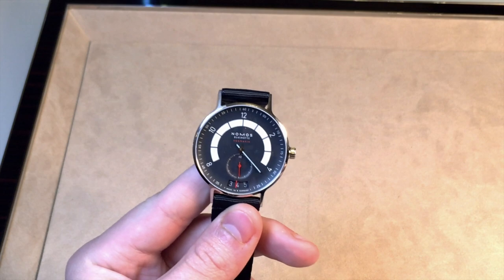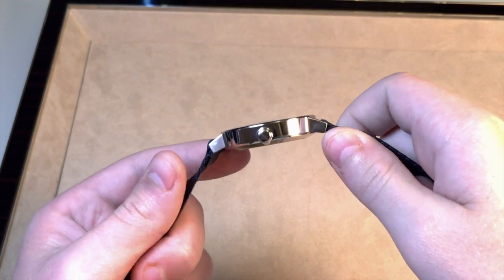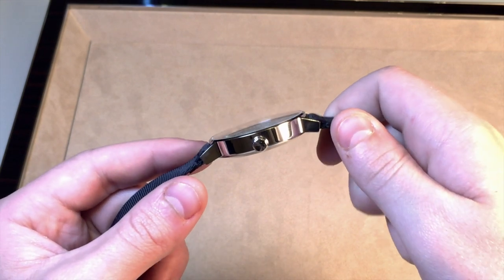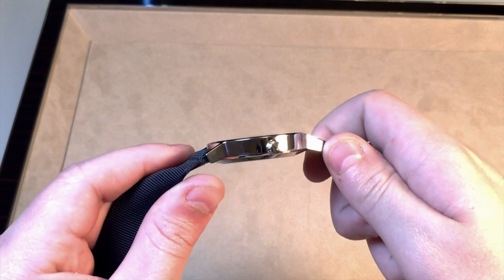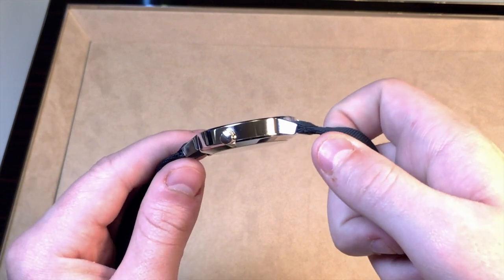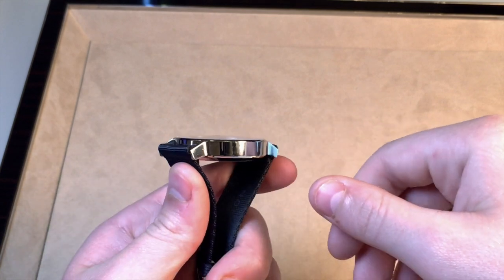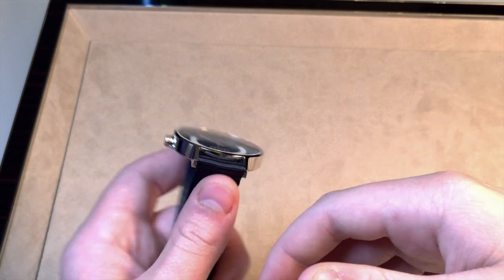Moving back to the watch itself, let's go over the case. The case is made out of stainless steel and is 41 millimeters in diameter and 10.5 millimeters thick. That thickness is a very nice feature because it's very thin, especially for a more sporty watch like this. If you're wearing this with a suit or a long-sleeve shirt, it should not get caught on your cuff whatsoever.